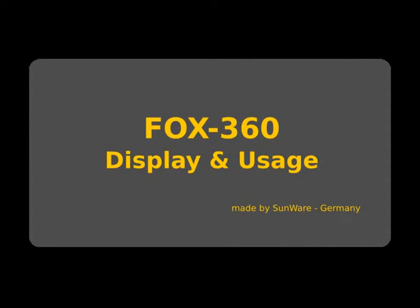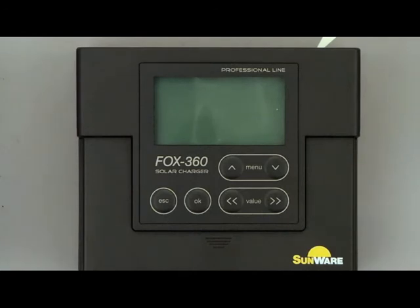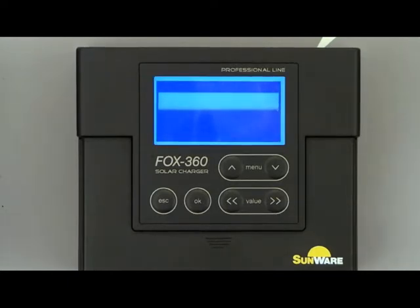In this video we'll present the FOX360. The regulator is completely installed. This means battery 1, battery 2, a solar panel and a consumer are connected to the terminals. Directly after connecting battery 1, the regulator starts booting.